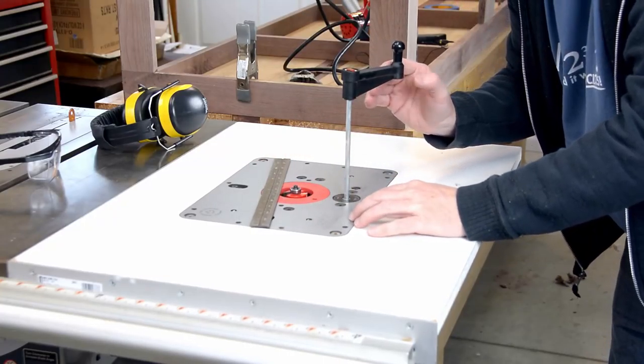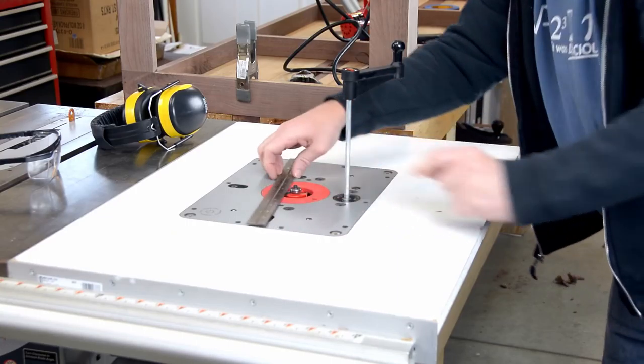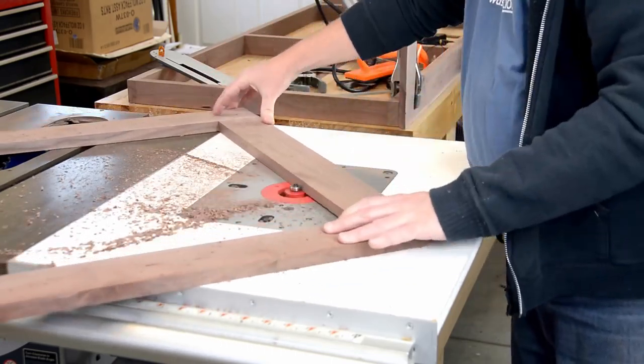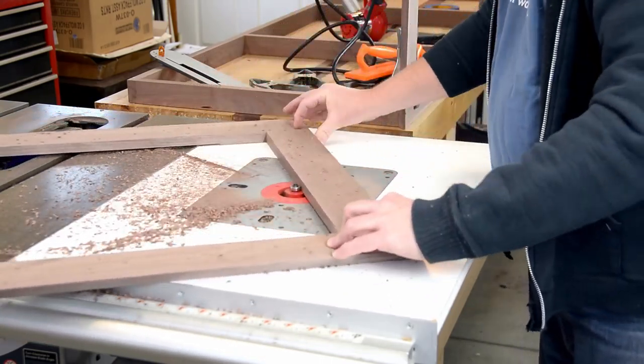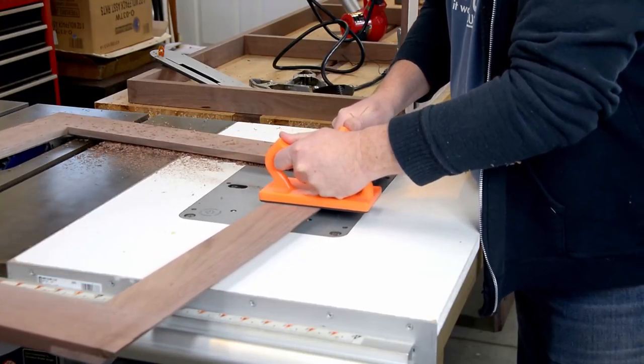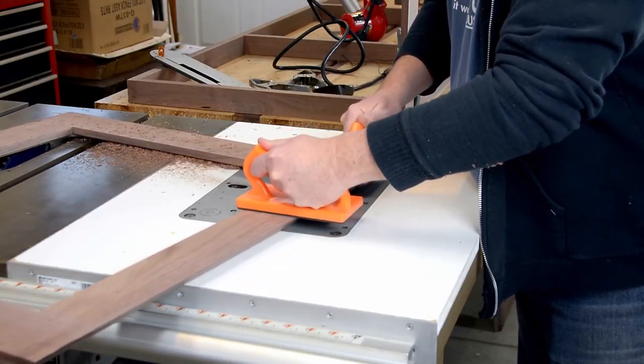With the oops behind us, we can move on to the rabbets for the sides that are going to hold the Lexan windows. They end up being about 5/16th inch deep, but again it's a couple of passes to get them that way. For the very last shallow pass, I needed good solid downward pressure right next to the bit, so out come the paddles to keep it safe.